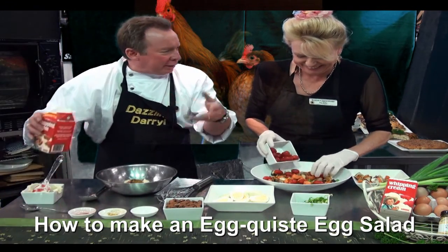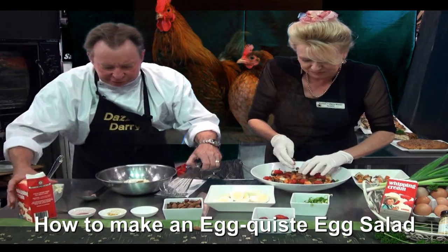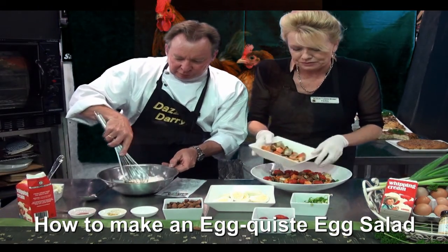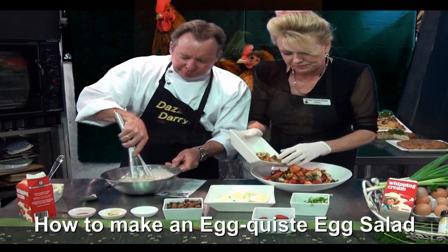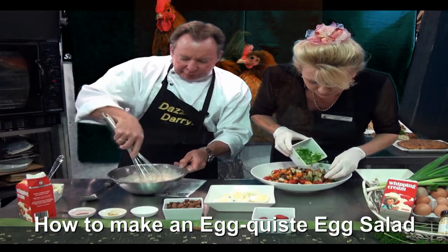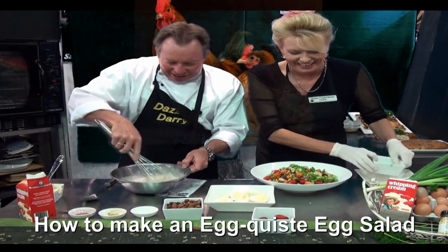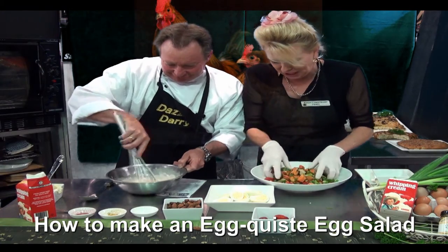And a little bit of cream, just to make it nice and salubrious. Very nice dressing this one, Terry. Just whisk that together. It's coming together well. So's mine, Daryl. Oh, look at that — the race is on!